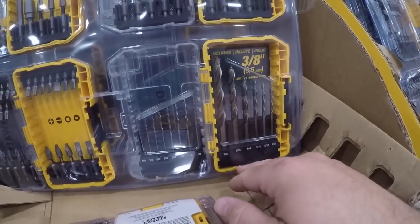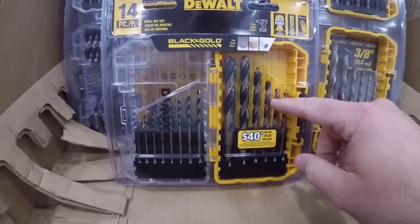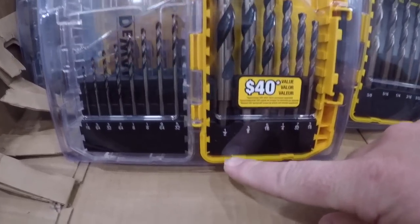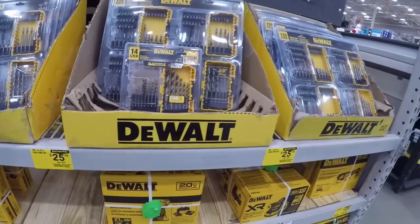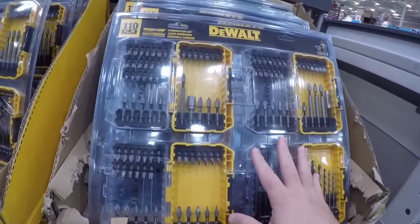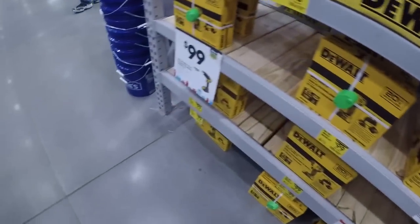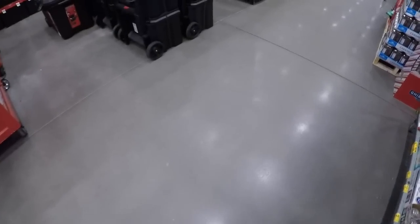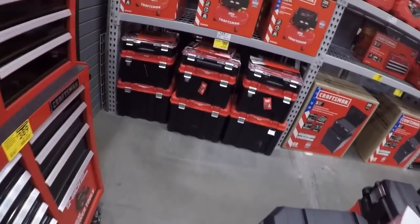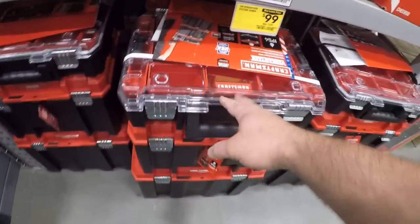This just went to a half inch but at least you get a three-eighths. You might find some comfort in that. The black and gold — this is my favorite bit set of the year. You do get a half-inch right here. About 25 dollars for the 110-piece set — you're getting pretty much everything. Here we got the VersaStack system for 100 — not a bad way to go if you want a toolbox system.